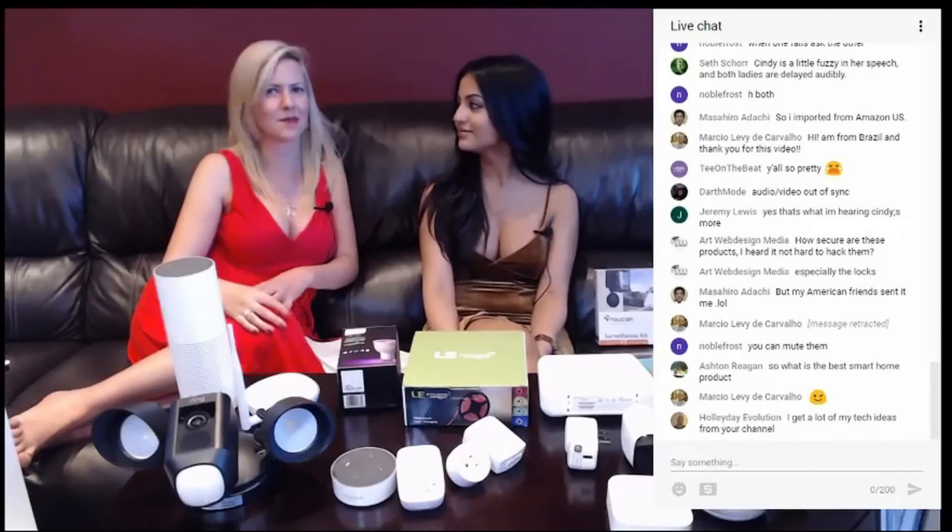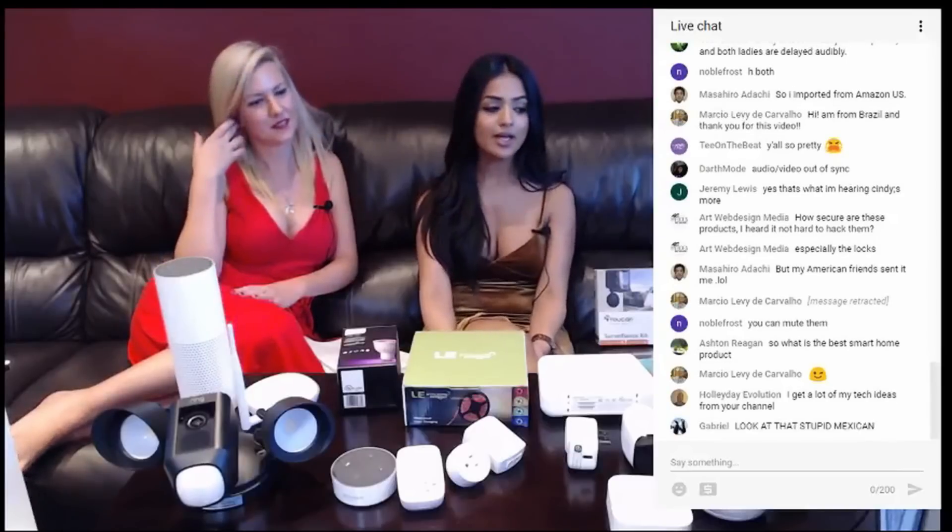What is the best smart home product? Now that is a very great question, but also a very broad question. It really depends on what you're looking for and what category. So you let us know if it's in the home security domain, if it's in the lighting — tell us what you're looking at specifically and we'll be happy to address that for you.